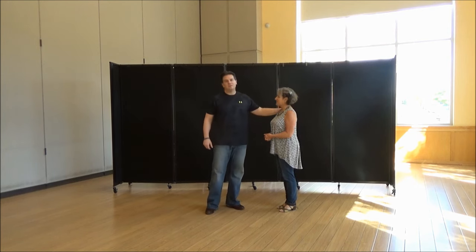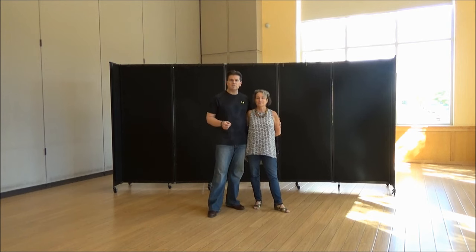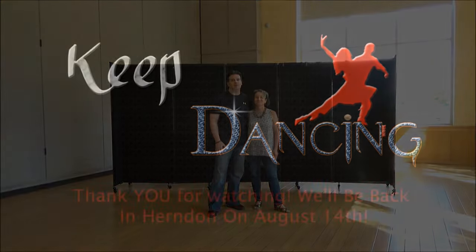Thank you. That was it. Thank you so much again for being here. August 14th will be our first dance of the month of August. Until then, have a great two, three weeks off. Keep dancing. Bye!